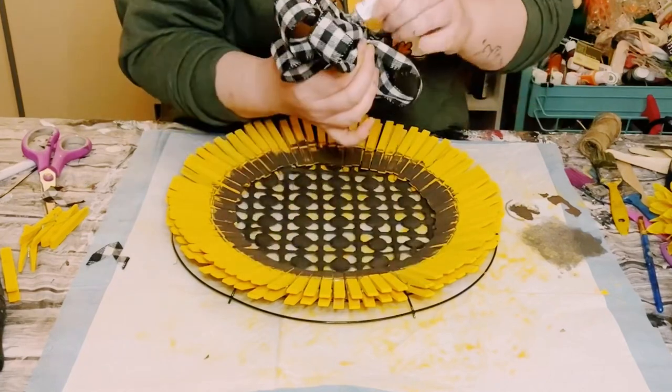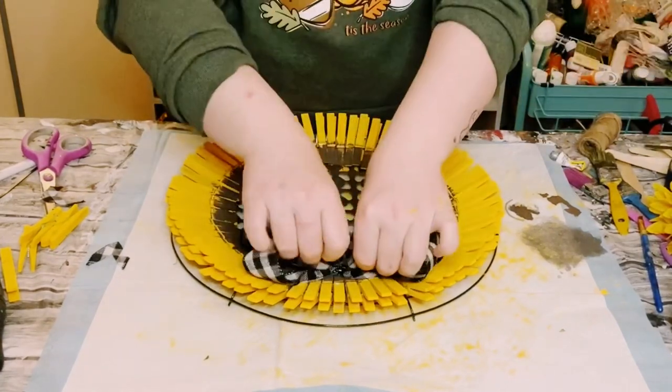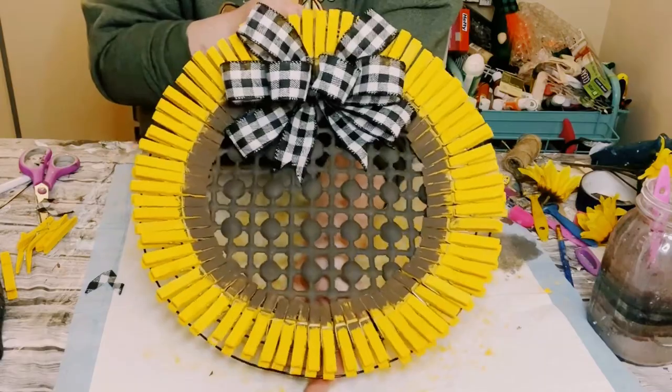I then made a buffalo check bow out of my easy bow maker. Just use some Dollar Tree adhesive glue with a mixture of hot glue and place that right at the top.